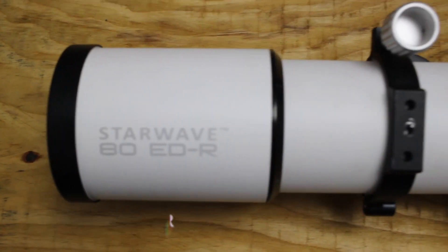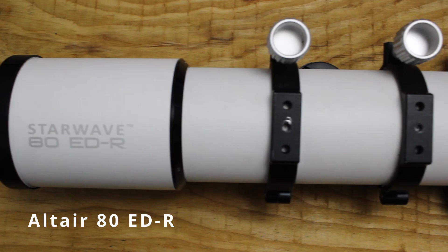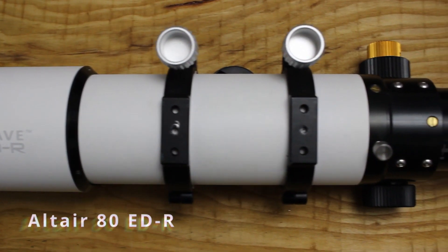To start off with I'm going to do a telescope review on the Altair Starwave 80EDR. This has been my main imaging scope for about 18 months and it has been absolutely great.